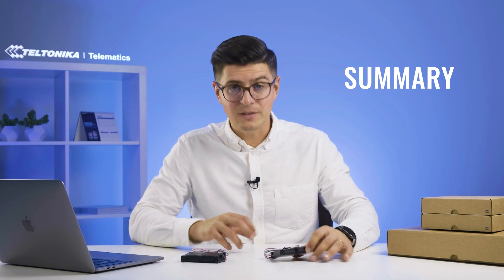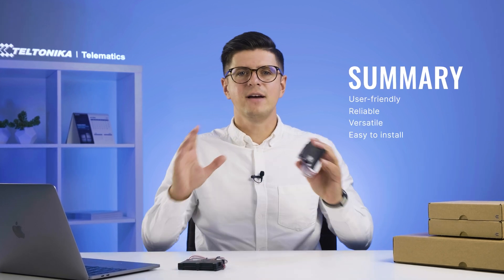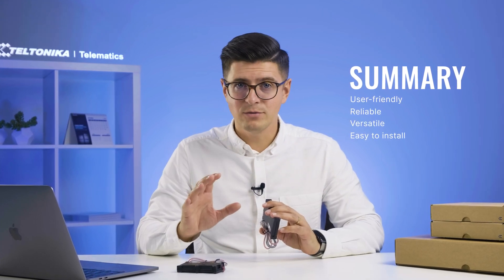In short, FMC 81080 and FMM 81080 are user-friendly, reliable, versatile, and very easy to install — perfectly suitable for various applications. I hope you found this video very helpful. Please share your thoughts and questions in the comment section below. Thanks for watching and see you in the next one.